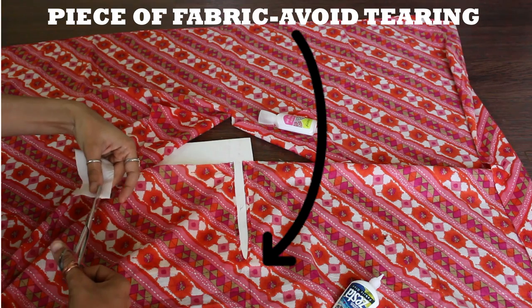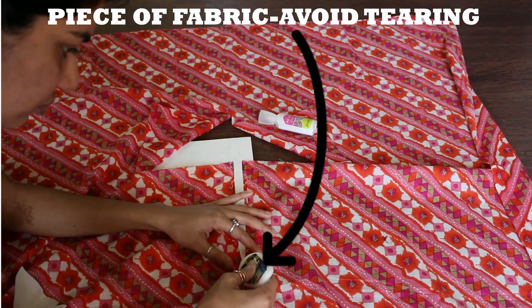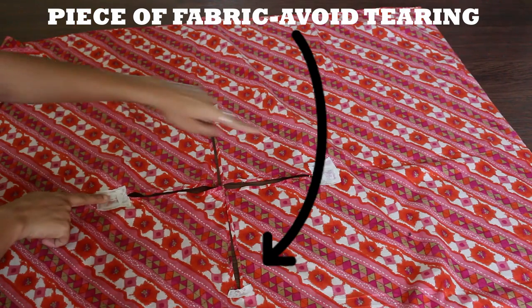When you're done hemming the edges, cut a small piece of fabric and glue or stitch it to the end of the cut to hem the corner, as well as ensure that the cut doesn't increase in size.